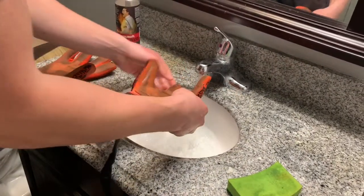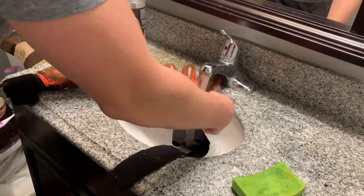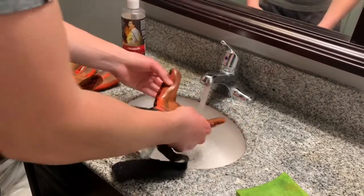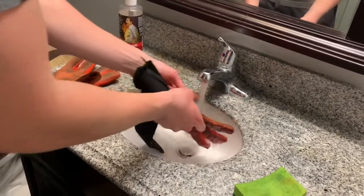The next thing you do is put your glove under the water just to wet it. Wet the outside of the glove first, obviously, then wet the inside of the glove. Do that to both of the gloves.